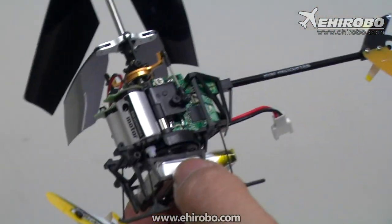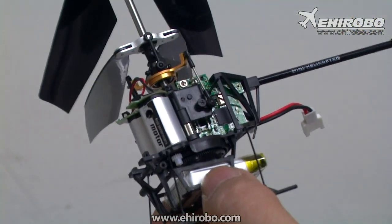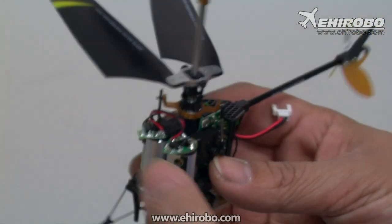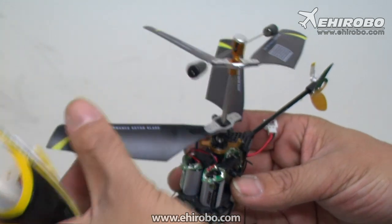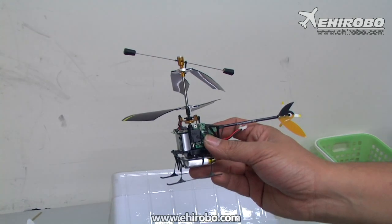It comes with a fully enclosed stroke servo, which gives better performance and longer service life. The blades are all the same, just a different color scheme. So this is the new Lama — thank you and have a good day.